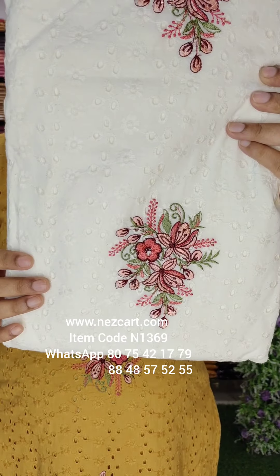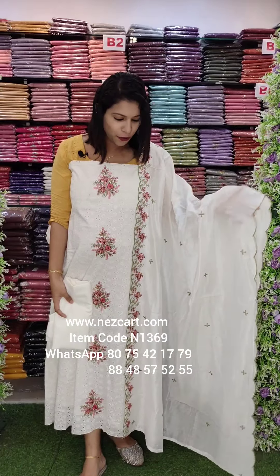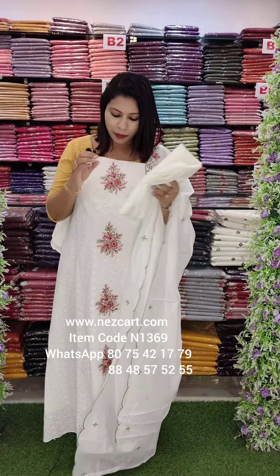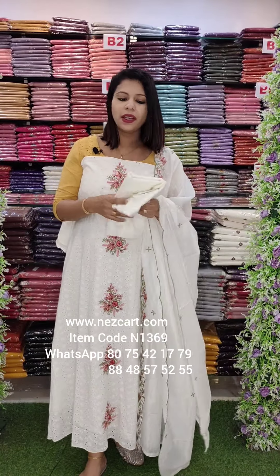The second color is a beautiful white shade, same pattern of work. With embroidery and scalloped borders. The top is cut work, base tone work, with multi-colored embroidery and cotton bottom.